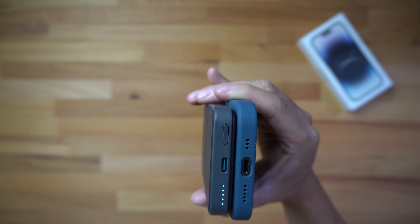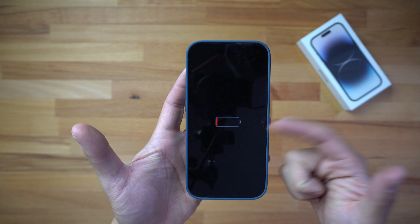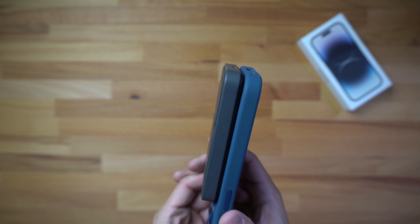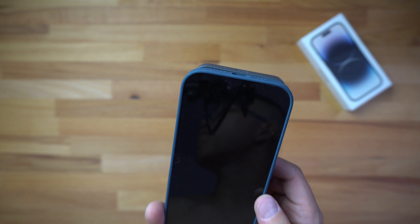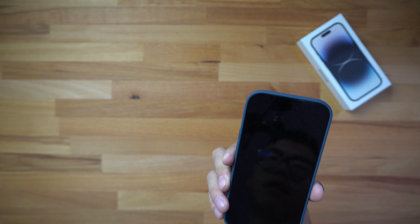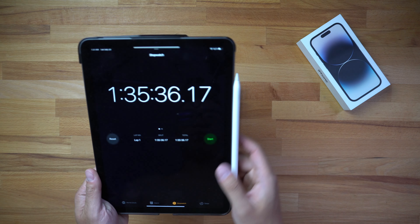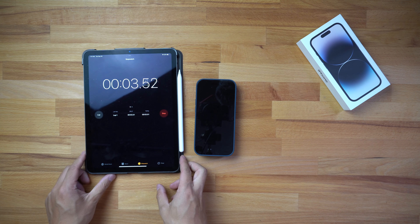I'm going to put this on the phone — it should start charging automatically. You can see the LED lights turn on at the bottom, they start blinking, and now all of the lights are on. The front of the phone shows that the battery icon is active, so it is currently charging. You can see it just barely hovers over the edge of the device, but it doesn't bug me.